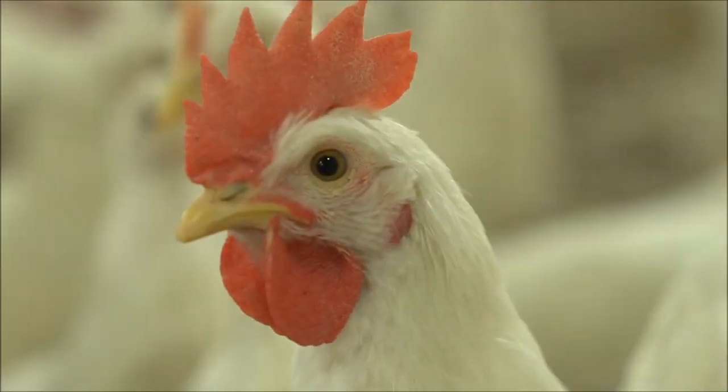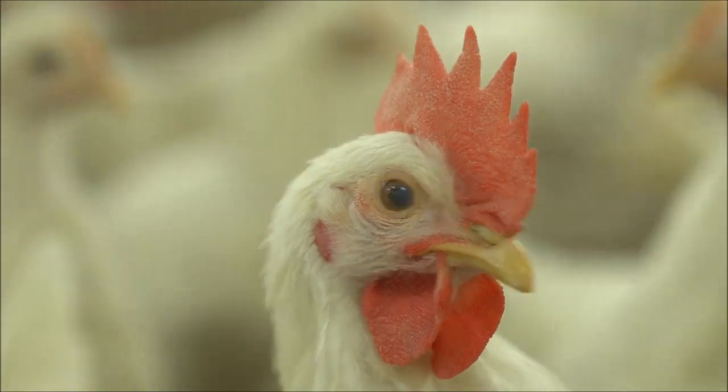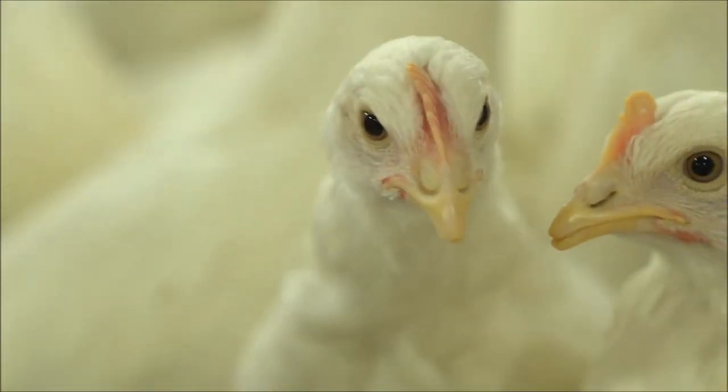Breeding meat chickens using the Cornish cross. The Cornish cross is a slightly loose term for the modern chicken carcass we purchase at the grocery store. Breeding chickens for meat is a complex process. If you're looking to raise meat chickens, the next natural step is to consider breeding chickens for a sustainable flock.